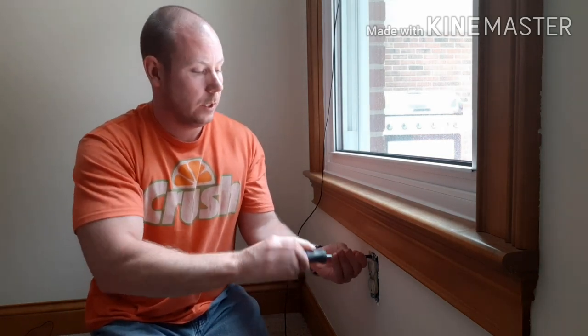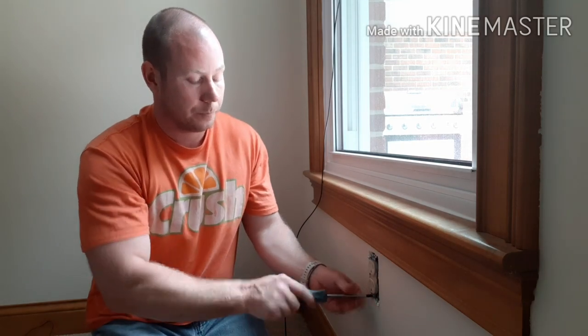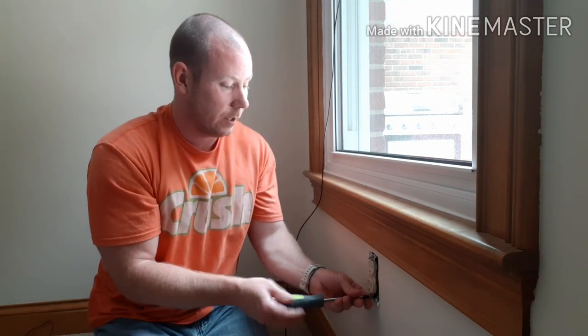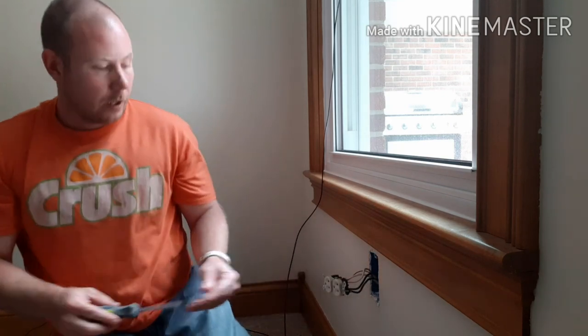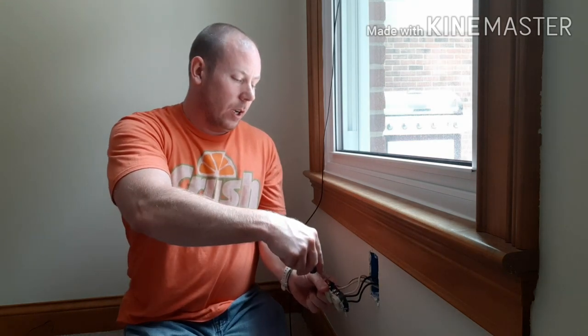I've got the power off but I'm going to double-check by plugging this tester in. No lights on at all on either socket, so I am good to go. First thing you've got to do is take the faceplate off. This is what gets time-consuming — all of the unscrewing. If you don't have a ratcheting screwdriver, it definitely puts wear and tear on your wrist and arms. So we have two black, two white, and the ground wire. At least in this house they've used those quick connects for all the other wires.